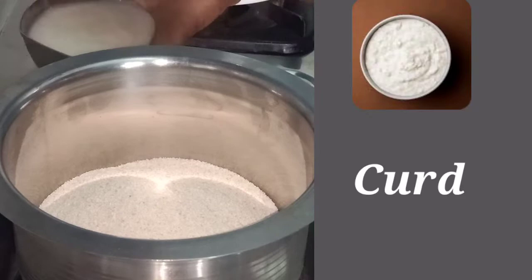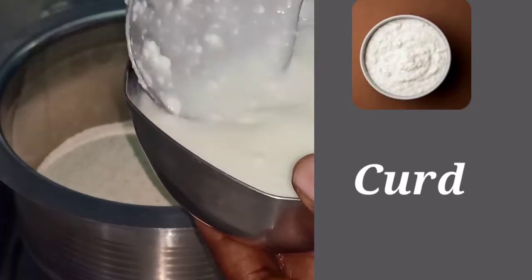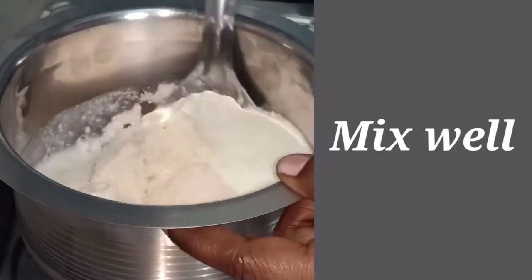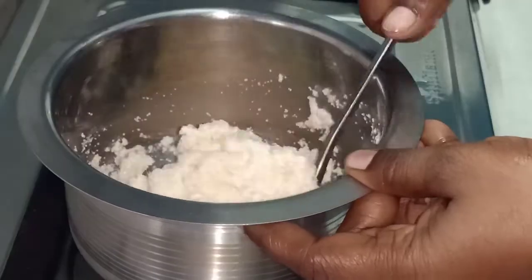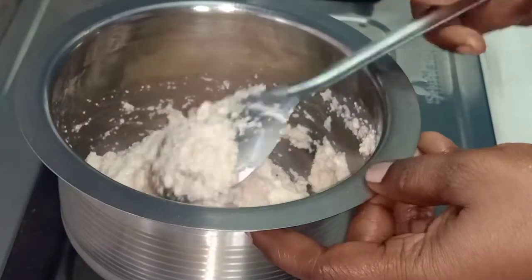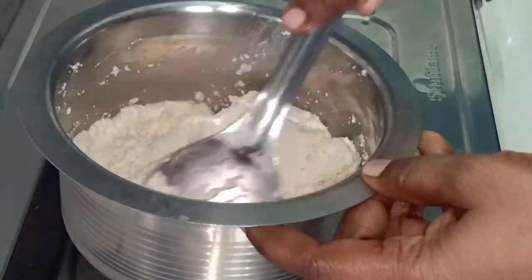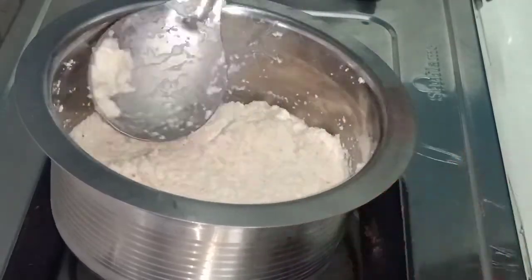I am going to mix it in a little bit. It is soft. It is fine. It is good. You will enjoy it. The water makes it very soft.